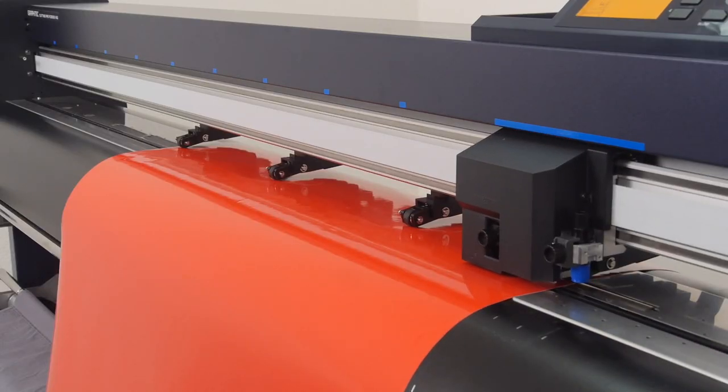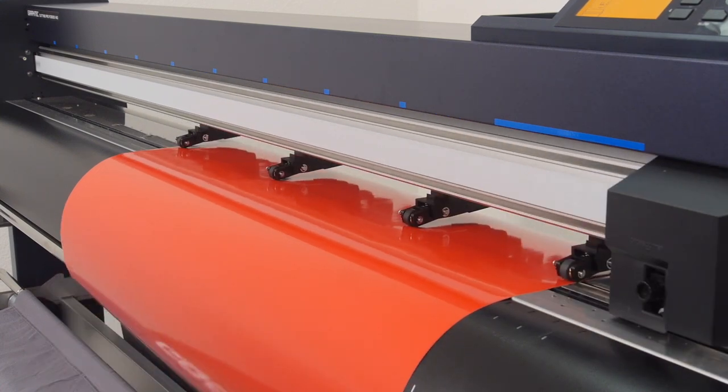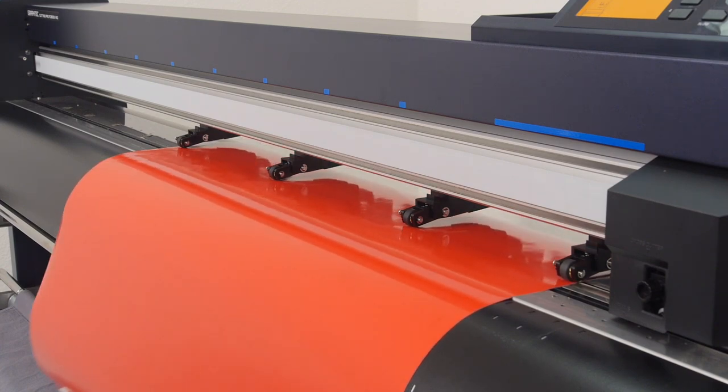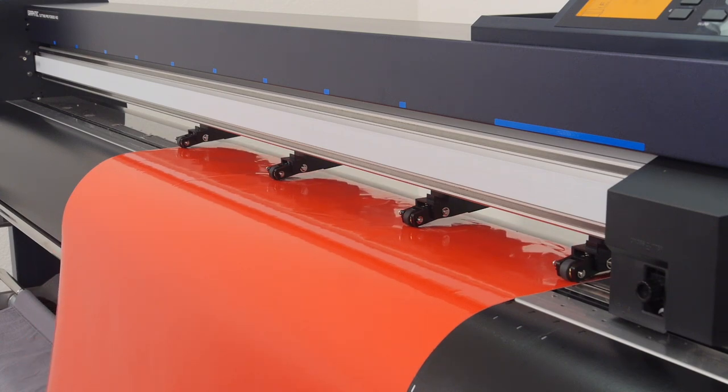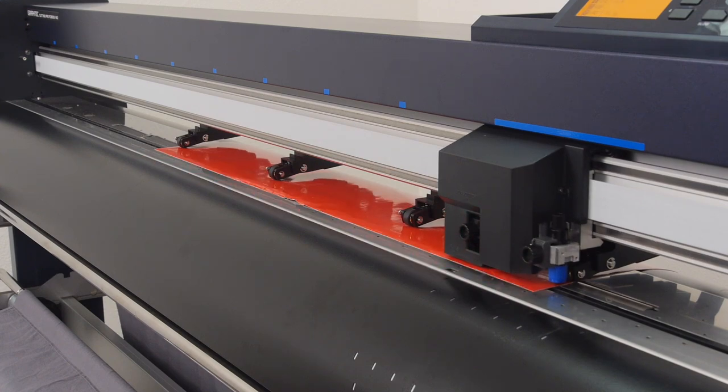Once again, it will start by finding all of the push roller locations, then senses for the front edge, and this time it also senses for the back edge as well. This method is useful in that it informs the cutter of the total cut area of the sheet. This, in turn, helps the software, such as Cutting Master 4, to adjust the cutting area on the screen.